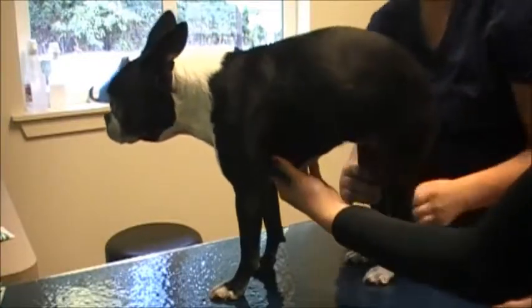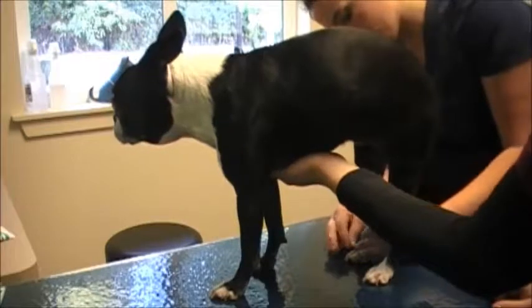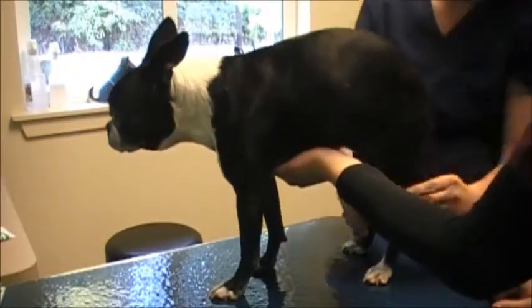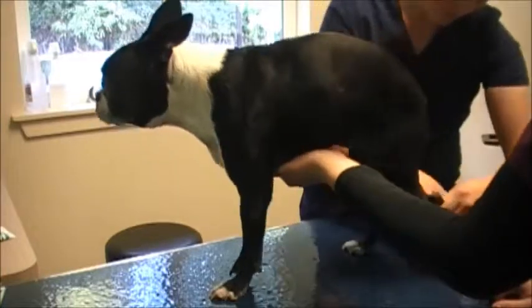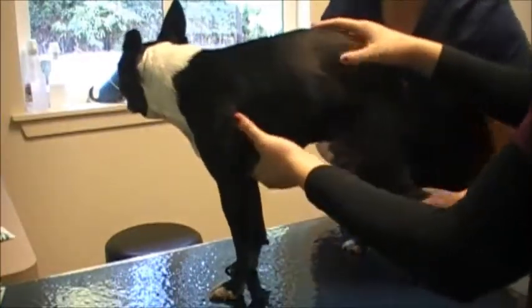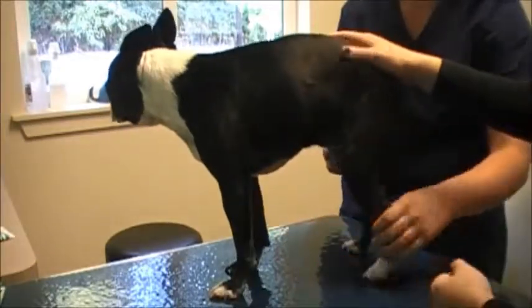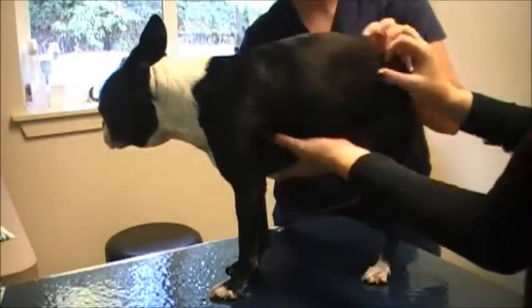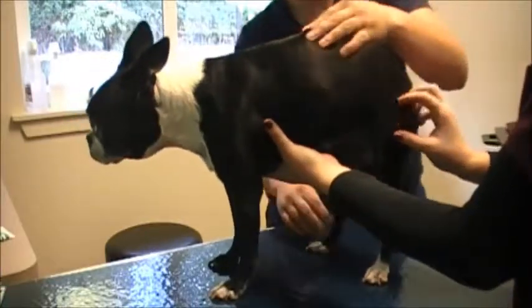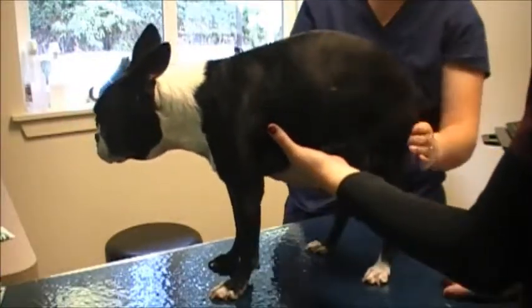Keep working my way back, then down the back legs, doing the same as the front — checking for any lumps or bumps in the pads and toes, on the nails. Checking the range of motion for the back feet, making sure she can stretch them all the way. She's got a good range of motion and feels pretty normal.